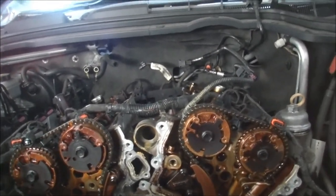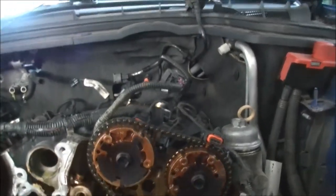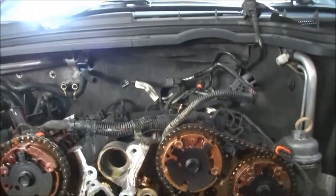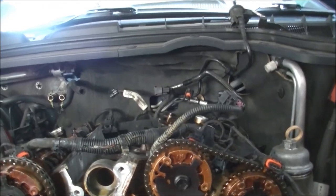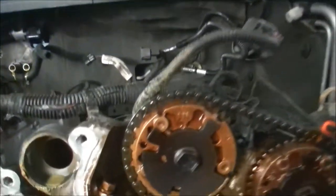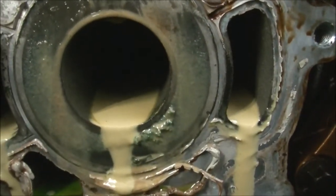G'day gang. Back playing the chain game. It's another one of these Alloy Tech Holden V6s. This one was booked in for a pair of head gaskets because it had oil into water.